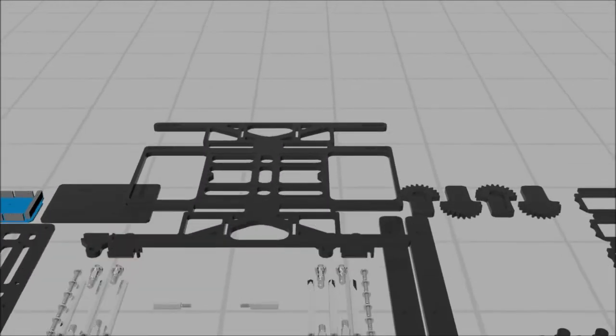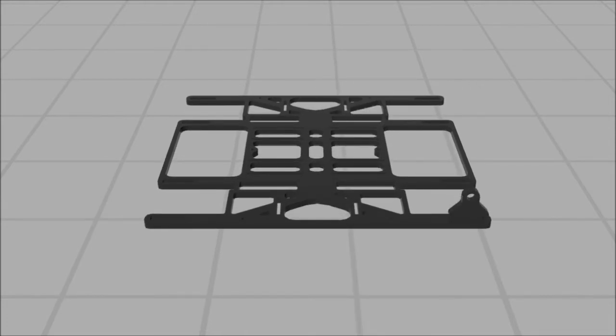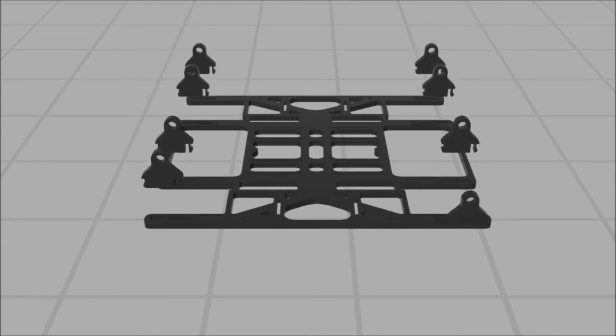To start body assembly, move the body to an open workspace. Select a shoulder support piece, as shown, and insert the piece into a wide slot on the outside edges of each corner. Repeat this step for the other seven shoulder supports.